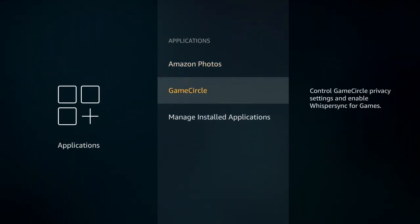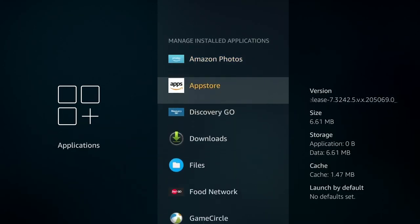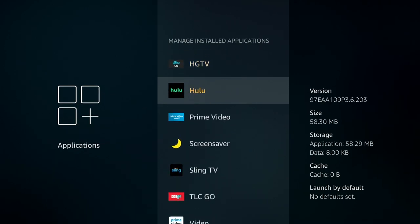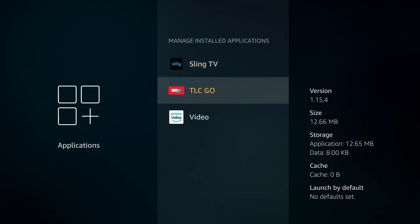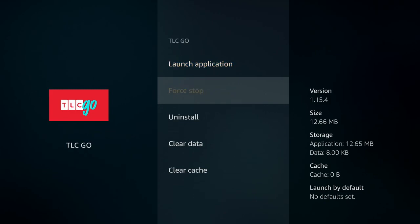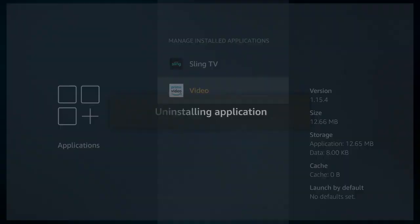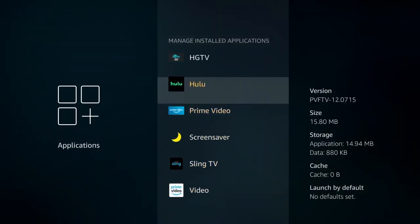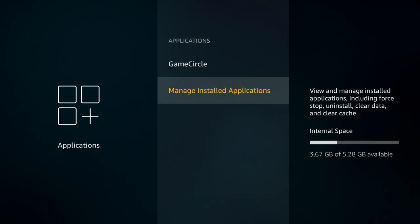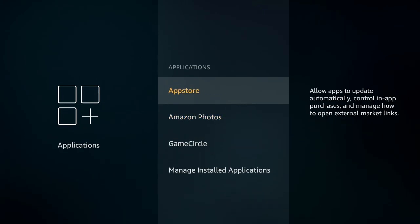The applications section is where you're going to be able to remove things and stop apps. If you're familiar with Android, this is a whole lot like the apps section of an Android phone. You can find everything that's listed, and if it's acting up, you can force stop it. I'm just going to uninstall TLC Go for the moment — you get your choice, it'll be uninstalled. That's a good way to clear up space if you find that you don't have enough room to install other apps.